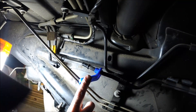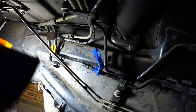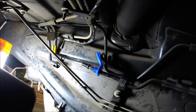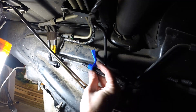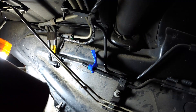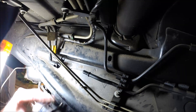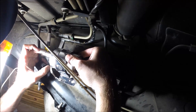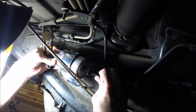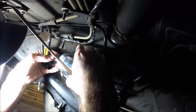With this style of quick disconnect for the fuel line — or AC lines, anything that uses this style connection — there's a spring in there. You press this in and it disconnects the fingers in there, and that allows you to pull it off the end.